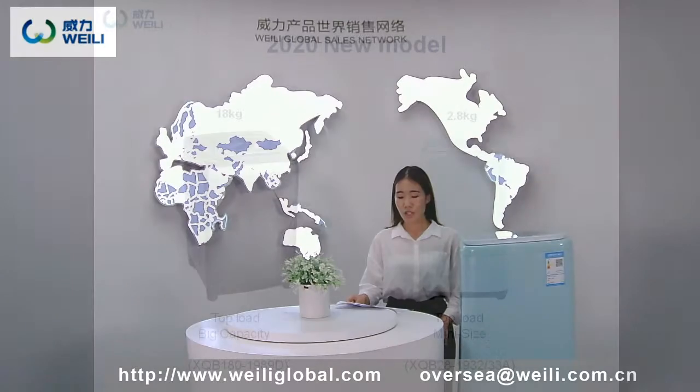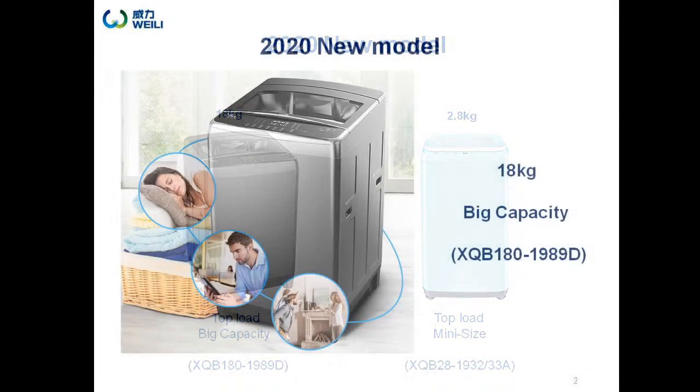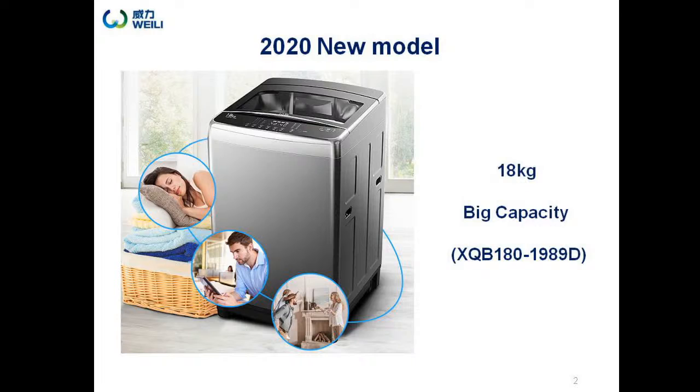Let's start with the big capacity 18kg. If you are bothered that a small washing machine cannot contain the whole family's daily clothes, we recommend this model. Big capacity allows users to wash big sheets or items that are hard to wash. This model is also suitable for dormitories or laundry businesses.